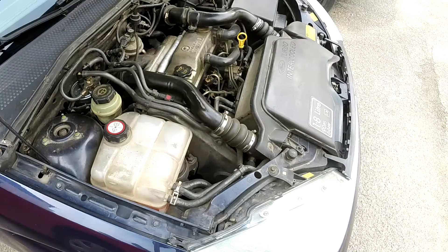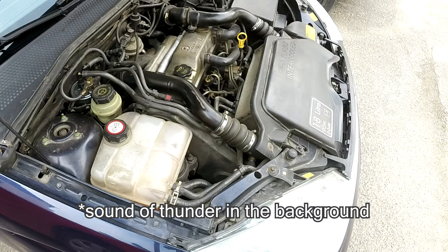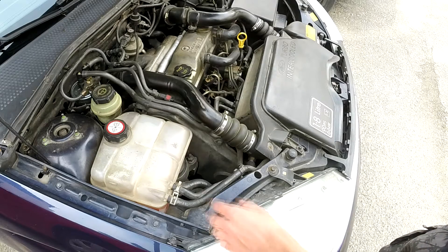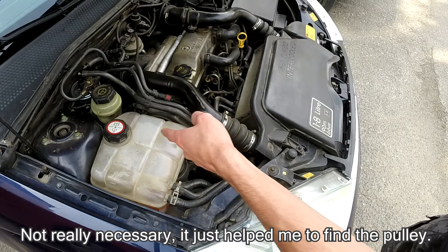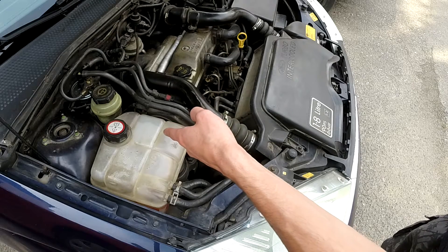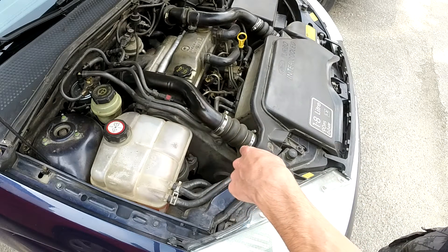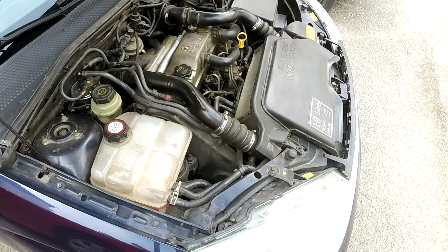So the plan is to take off the air conditioning compressor because it's leaking oil and refrigerant, and I would like to replace the seals in it and put it back in the car. I will need to unfasten the accessory belt. Hopefully the rain will not come before I finish this job. From the schematic, the accessory belt tensioner pulley is somewhere over there and the AC compressor is down below, so I'll need to go under the car to take that off.